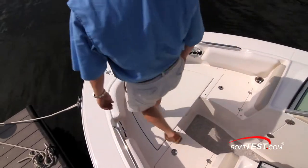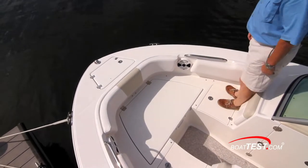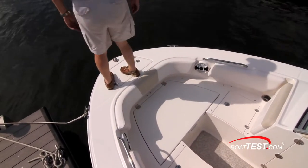With the bow cushions removed, the entire foredeck becomes a wraparound casting platform with storage underneath the seats. And the entire deck is fully fiberglass lined for easy hose-down cleanups.